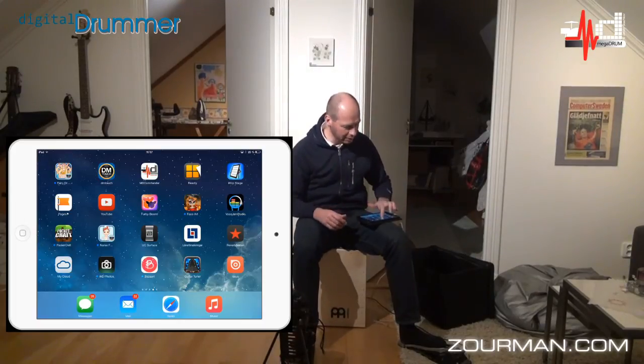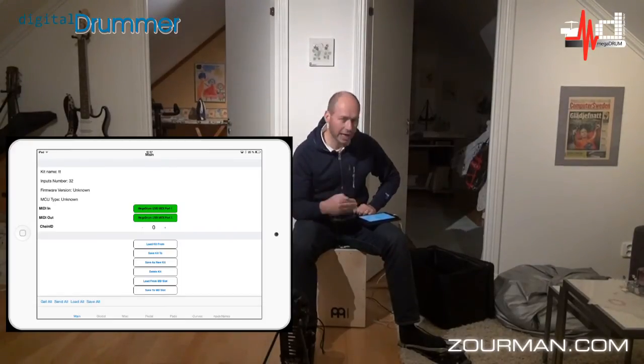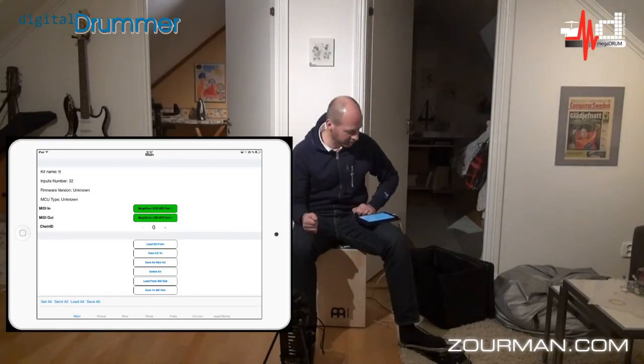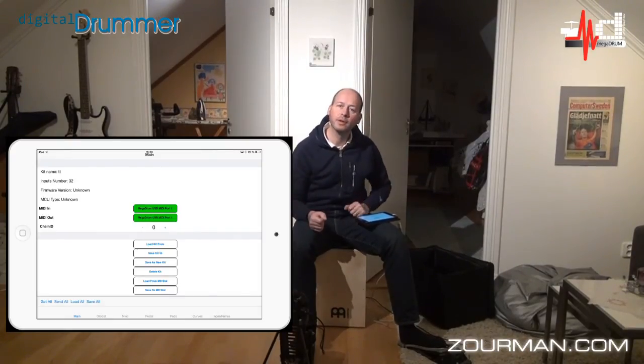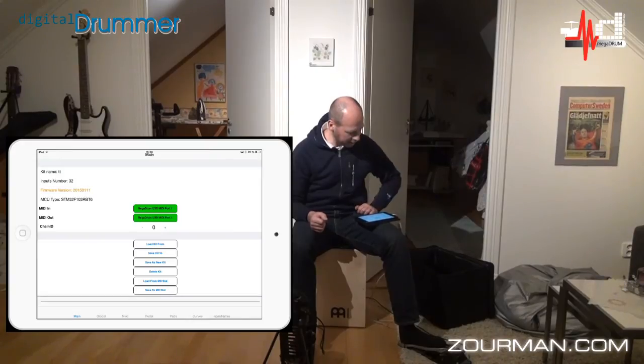In the Megadrom forum we've created an application called MD Commander to handle all the configuration on an iPad. It's a subset of the Megadrom Manager, which is available for PC and Mac. It basically does the same thing but on an iPad or iPhone. I have a couple of different settings loaded, so I'm going to read all the config from the Megadrom — from the Megadrom module inside the cajón.